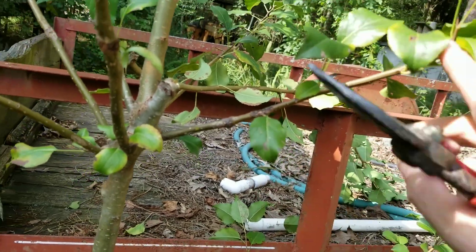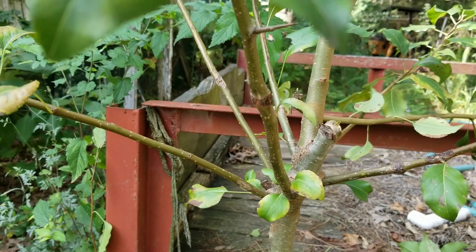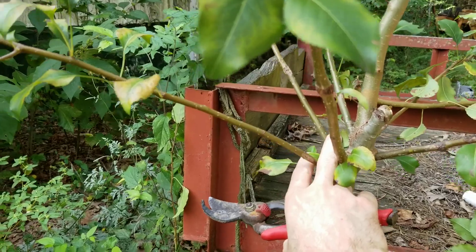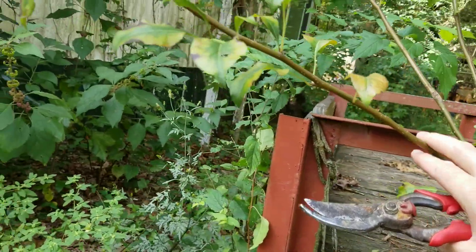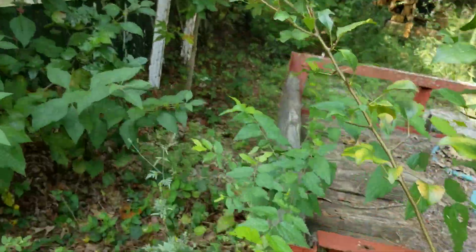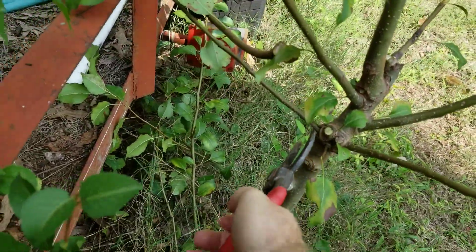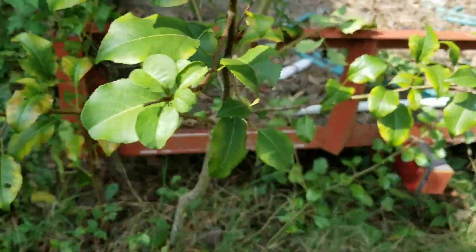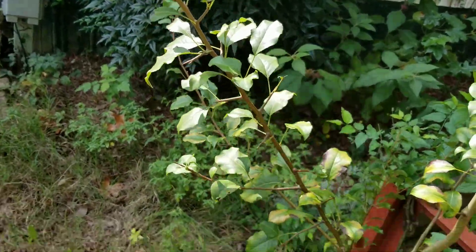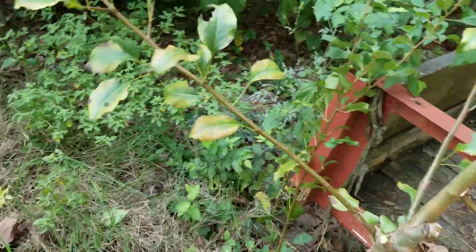It looks like we've got some damage here on this branch, so I'm not thinking I want to keep that one, though it is growing in a good spot. None of these branches are growing too terribly toward the trailer, so I think we're good to leave some of these lower ones. But we don't want too many coming out of the same spot. I think I like this one the best — it looks cleaner and it's coming out more horizontally. I'm seeing damage on this other one, so we'll go ahead and get rid of that. We don't want multiple at the same spot, so we're going to clear that out and get rid of this one that had some damage. So we're just going to keep this one here.